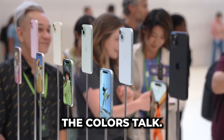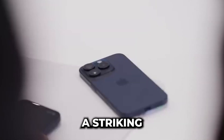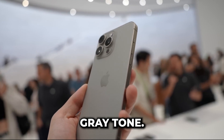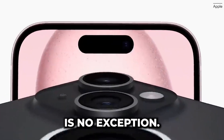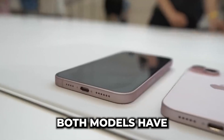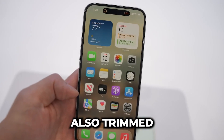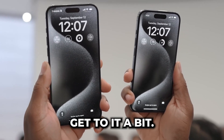Talking colors, you've got four to choose from: the classic black and white titanium, a striking blue titanium, and a natural titanium with a cool gray tone. Apple always nails it with the color choices, and this year is no exception. Both models have slightly rounded edges, which feel great in hand. Apple has also trimmed down those bezels for more screen real estate, which we'll get to in a bit.